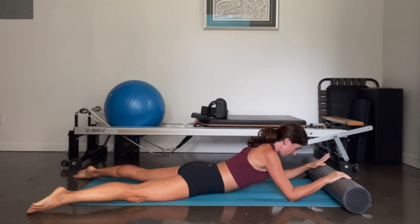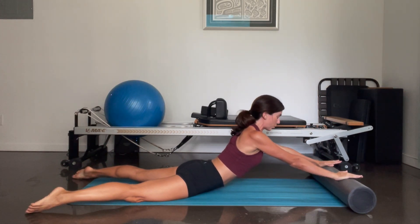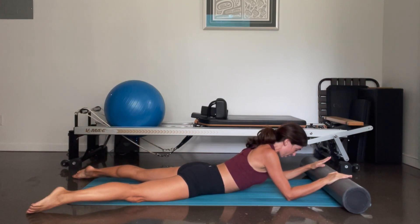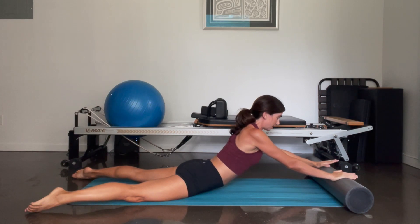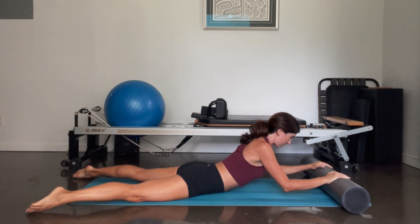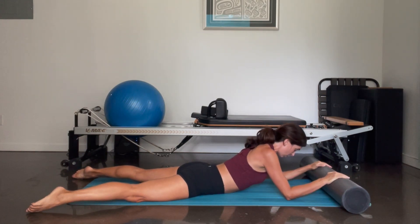Upper back is straight. You're going to take an inhalation, and as you exhale you're going to press into your foam roller, reach it out in front of you, and then bend the elbows, come down, tap your elbows. And again we lift, as you exhale — inhale, you come down. And again, keeping those arms parallel, keeping the neck nice and long — and down. Just one more, we're going to stay up on this next one.